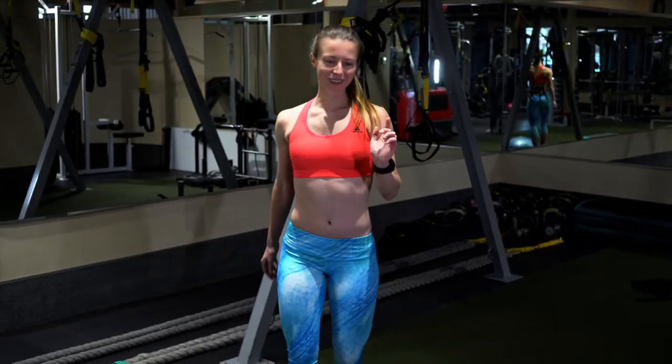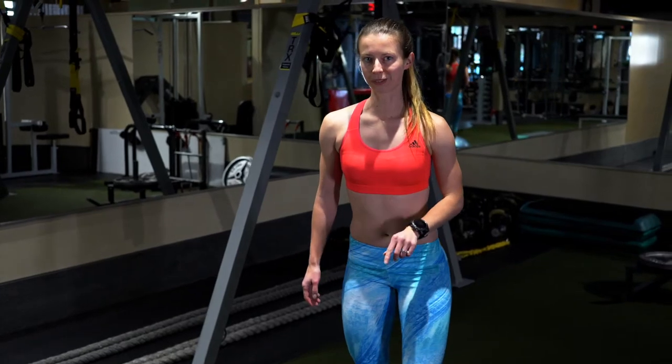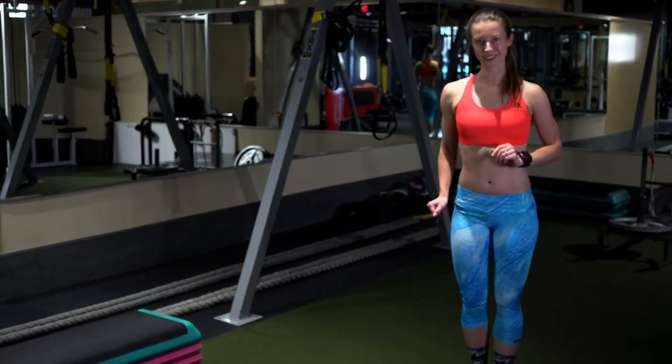One of my absolute favorite tools of all time is the BOSU. There are so many things that you can do with a BOSU that will improve your leg strength.